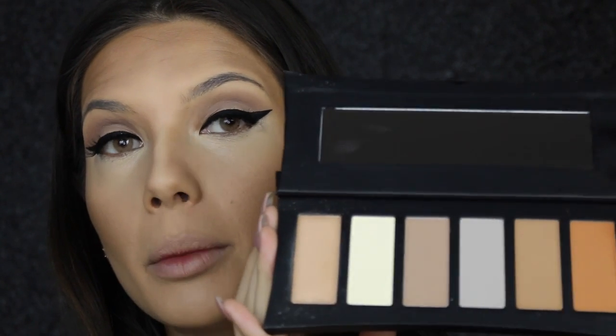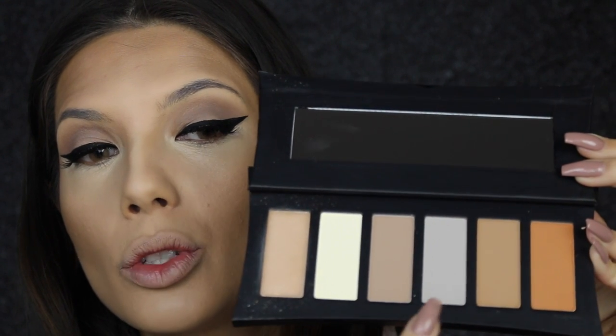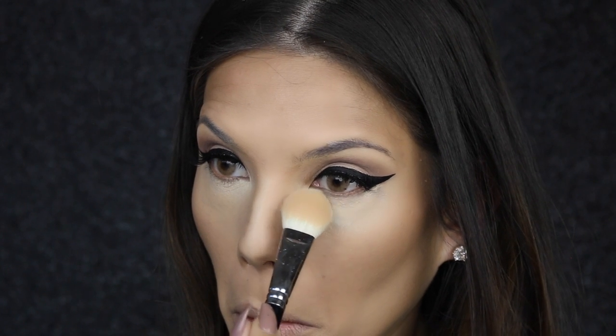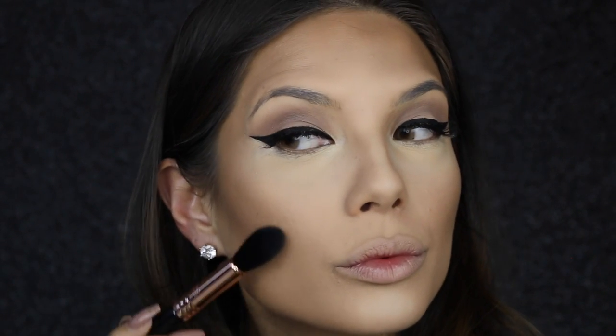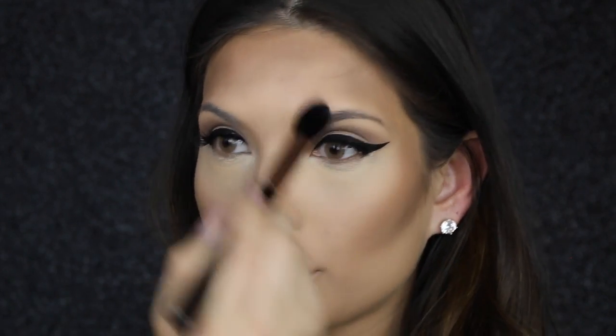I have the Illamasqua New Sculpting Palette and I'm so excited to try this. I'm going to use this colour just to set the under eye using a 114 brush from The Weaver, packing it on quite thick. Then I'm going to set the contoured areas with a tapered highlight brush, and using an M443 brush I'm going to set the nose contour.